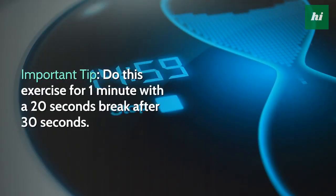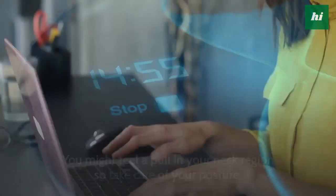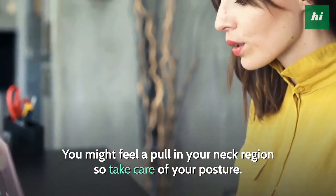Important tip: do this exercise for 1 minute with a 20 second break after 30 seconds. You might feel a pull in your neck region so take care of your posture.